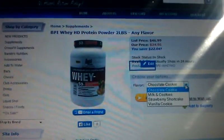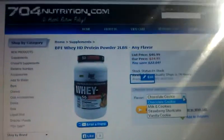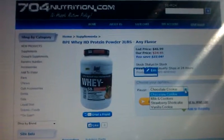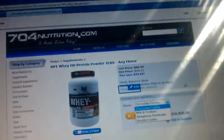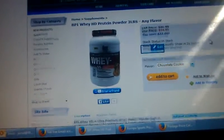I'm going to do a quick review on BPI's new Whey HD protein powder here at 704nutrition.com. We are shipping it already. It's $24.95 for the two pounder, and check back soon — the five pounder will be available.